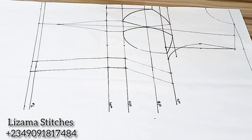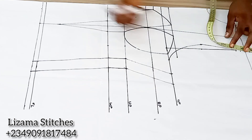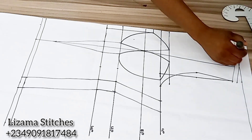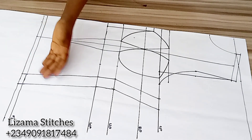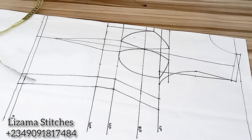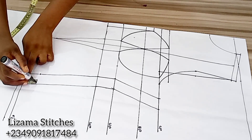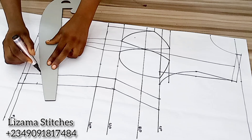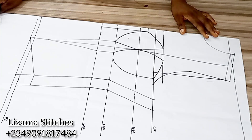I'm going to add the shoulder seam allowance — I'm working with half inch for that. I'll connect the shoulder seam allowance. From here I'm going to go up by 2 inches because I want to curve the top, so I'll mark 2 inches here and 2 inches here and connect the points. That's it with the front panel — I'm going to cut it.